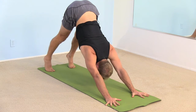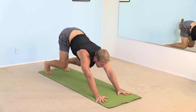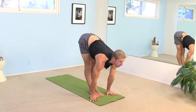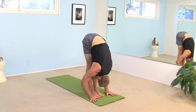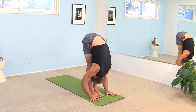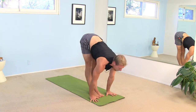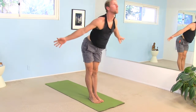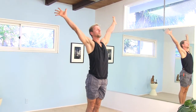As you inhale, lift your heels, look forward, bend your knees slightly. Either step or jump to the front of your mat. With an inhale, look up — Ardha Uttanasana. Exhale, fold all the way forward. And do that one more time — inhale, look up, lengthen your spine. Exhale, fold all the way forward. And as you inhale, sweep all the way up. Bring your palms together, look up. And exhale, let your hands come down by your side.